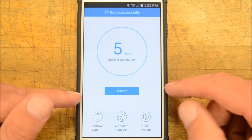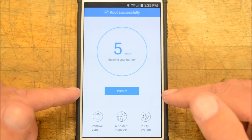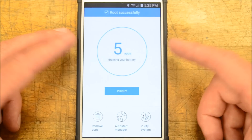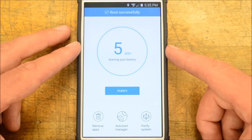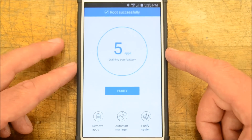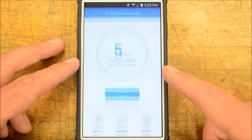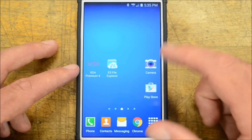For some people, it'll tell you that your phone is not compatible. That's probably because I've been messing around with this phone, rooting and unrooting, so it still thinks it's rooted. But it is rooted successfully — if you see that message, go ahead and hit root anyway, and you'll be done.